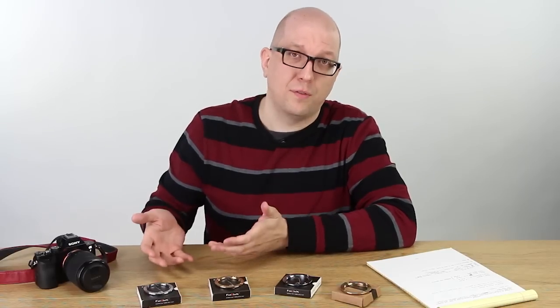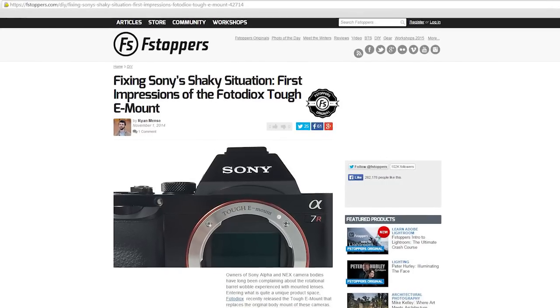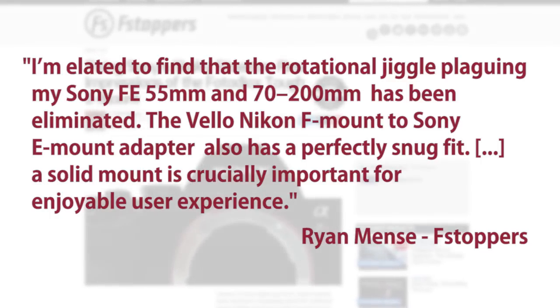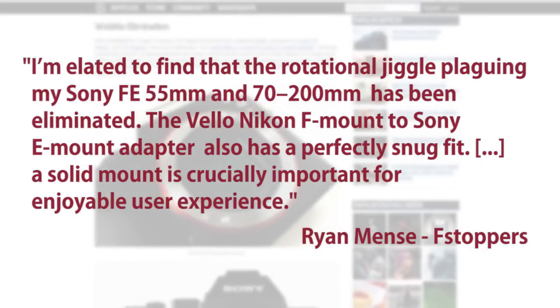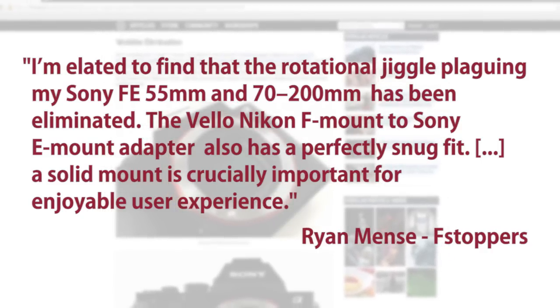And don't forget the TUF E-Mount has been a huge hit for us. We've gotten tons of positive reviews. If you just Google TUF E-Mount you're going to find dozens of great reviews. Here's one from F-Stoppers. Ryan Menci writes: I'm elated to find that the rotational jiggle plaguing my Sony FE 55mm and 70-200mm has been eliminated. The Velo Nikon F-Mount to Sony E-Mount adapter also has a perfectly snug fit.